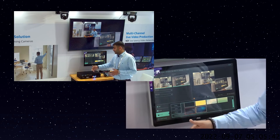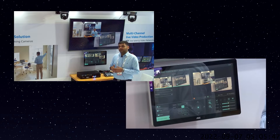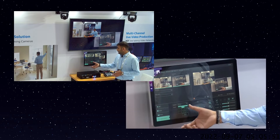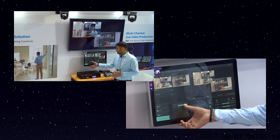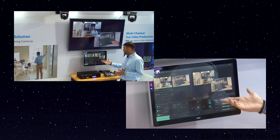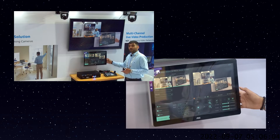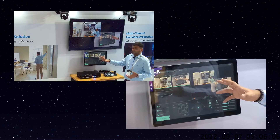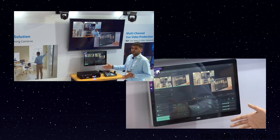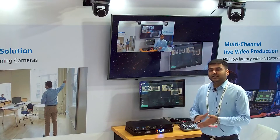Moving to the camera control section — all IP cameras connected to the device can be controlled from this panel. You select the channel — channel 1 or channel 2 — and you can call presets, move the camera, zoom in and out, adjust autofocus and speed, and turn tracking on and off, since both cameras visible here are tracking cameras. All of this can be done directly from this panel.